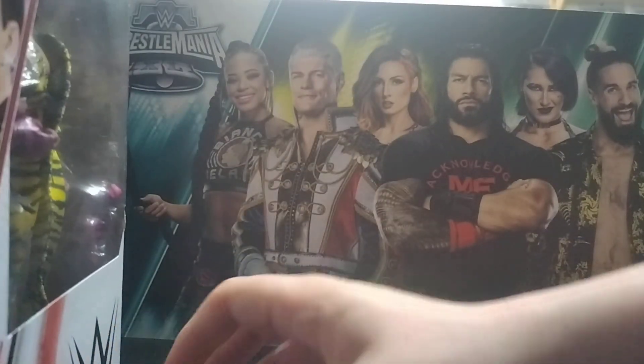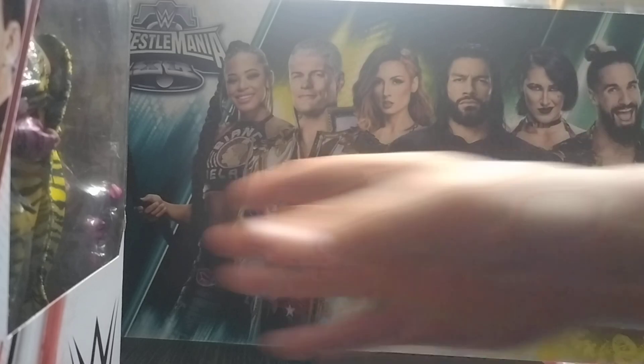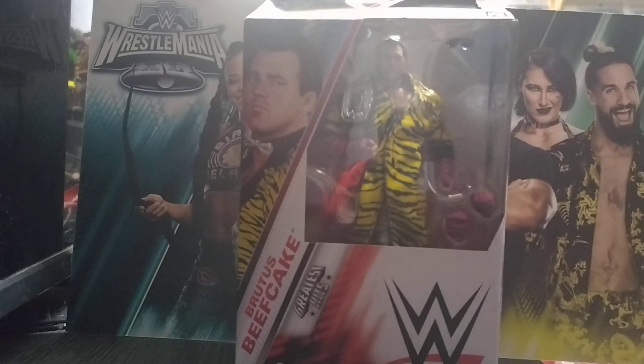I've got a nice new backdrop by the way, just to show this off. It's the WrestleMania 40 side cap display, which is very nice. Comment down below if you like it or not.